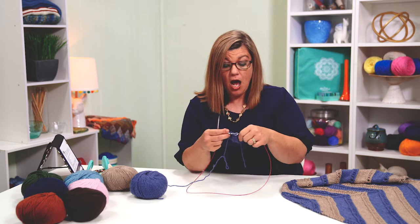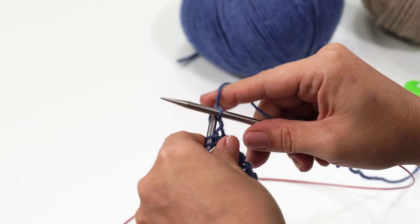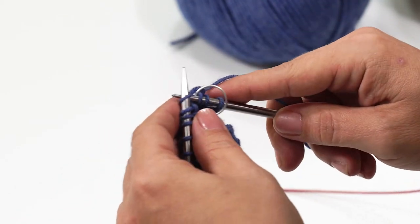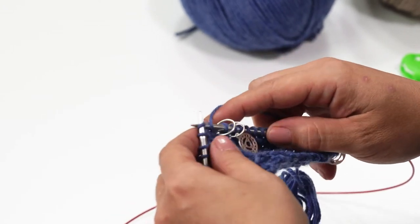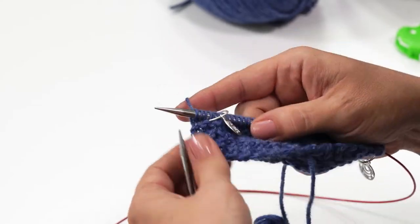Now we're going to go into row 13. Row 13 is exactly the same as row 11, except we have more stitches now between the two stitch markers because we did an increase. We just finished row 13 and we're moving on to row 14. This is the eyelet ridge section, which is a little bit of decorative stitching — kind of a lace stitch — and I'm going to show you how to work that.